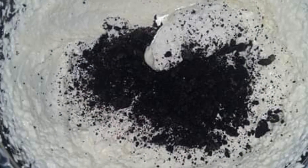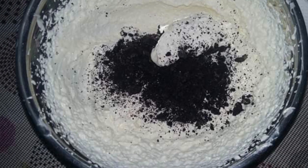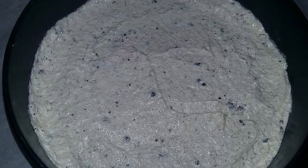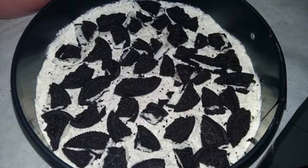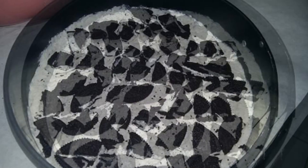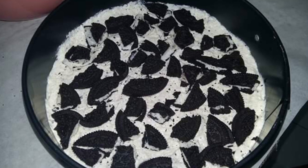Crush two Oreos and fold them into the cream cheese mixture. Pour it into the springform pan and smooth it out. Top it with bits of Oreos, place it in the refrigerator for four to six hours, and then you may serve.